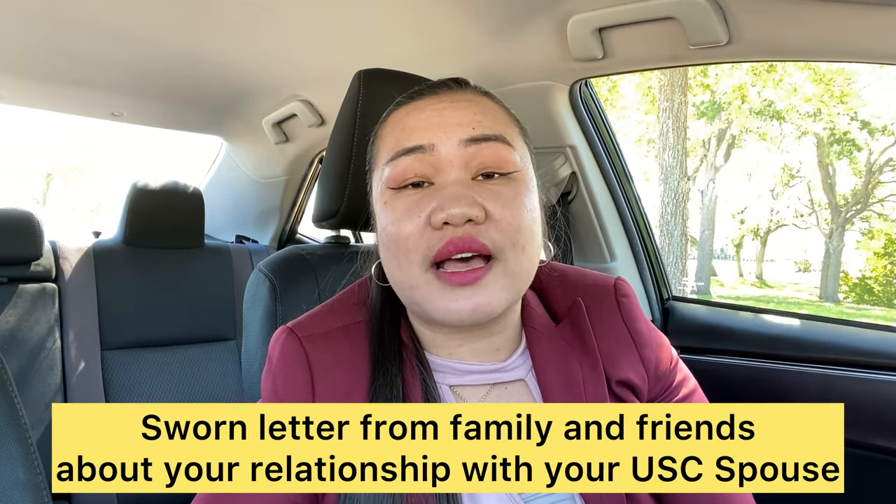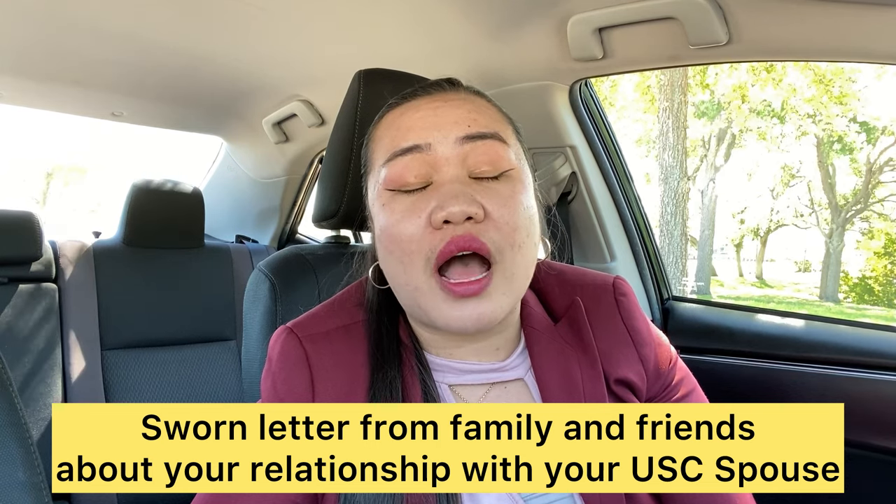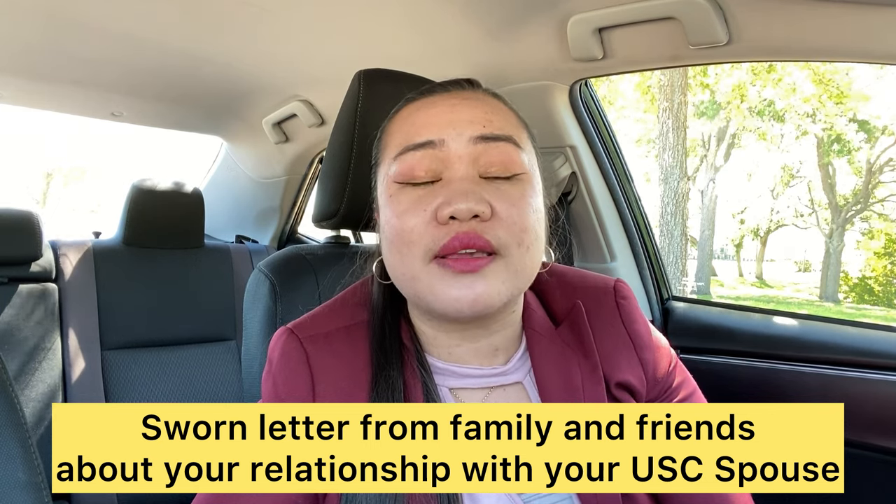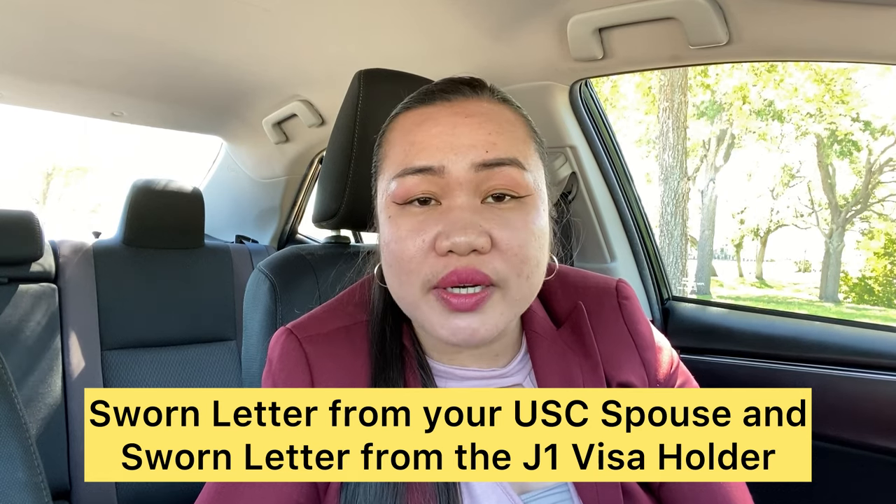If you have witnesses at your wedding or are close with your father-in-law, consider asking them for a support letter. My father-in-law wrote a letter stating that if I had to return to the Philippines to fulfill the 212e rule or home residency requirement, his son — my U.S. citizen spouse — would have great difficulty living alone in the state of Florida. He put it in writing with his signature, and that letter helped us a lot through our journey.